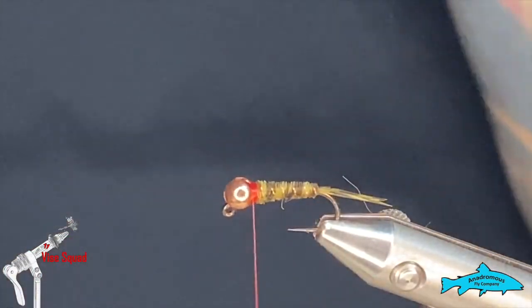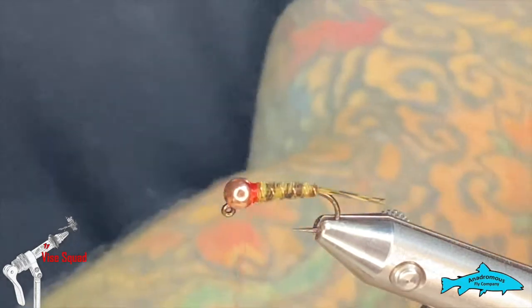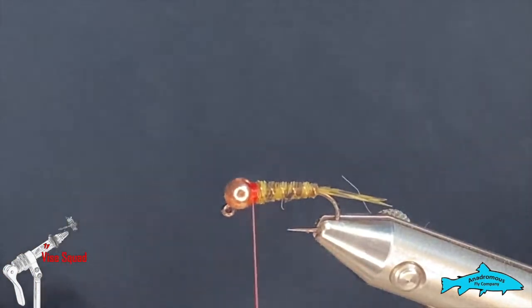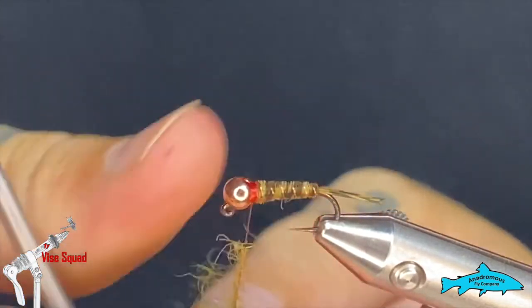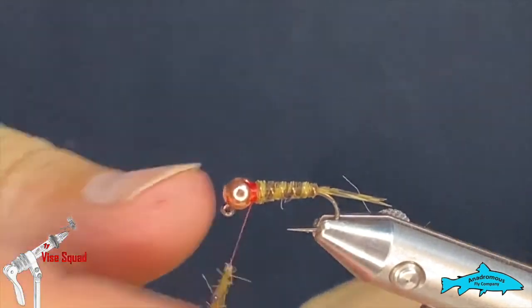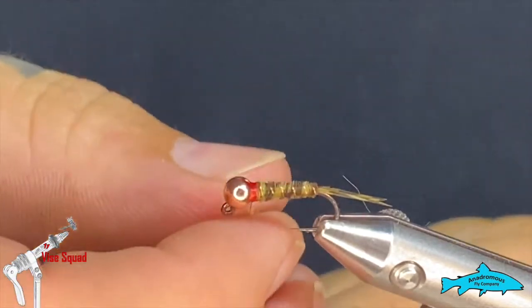Next we're going to put a little dubbing collar on this guy. This is what they call Stevie's Choice UV Selection — it's from Vacuna Dubbing, got it a little while ago and I really like it. It is UV, so it should give it a little extra pop. The yellow we're using is called Summer Duck, and I think it's a nice contrast to this olive dyed peacock wing.